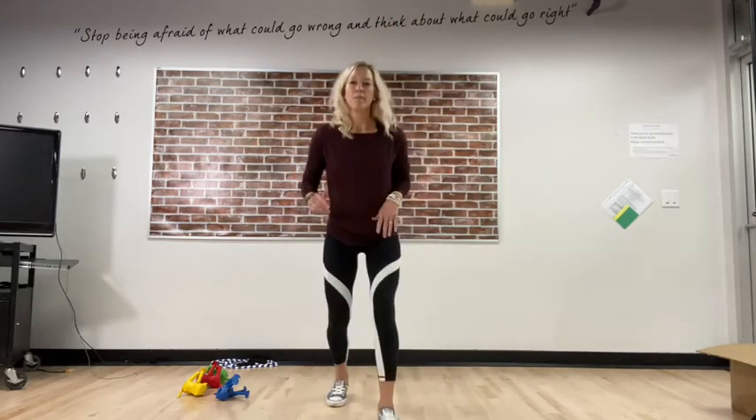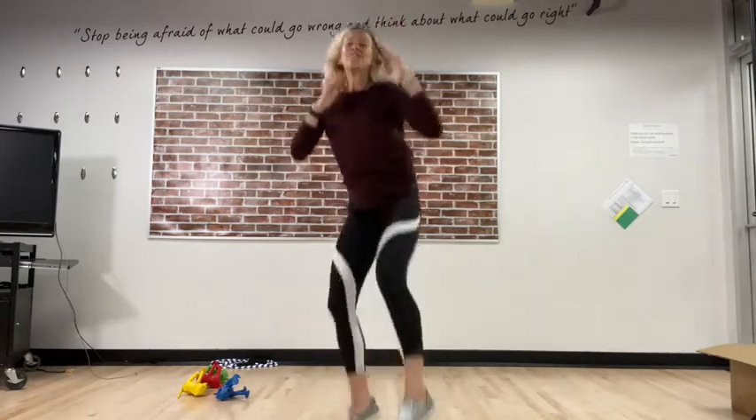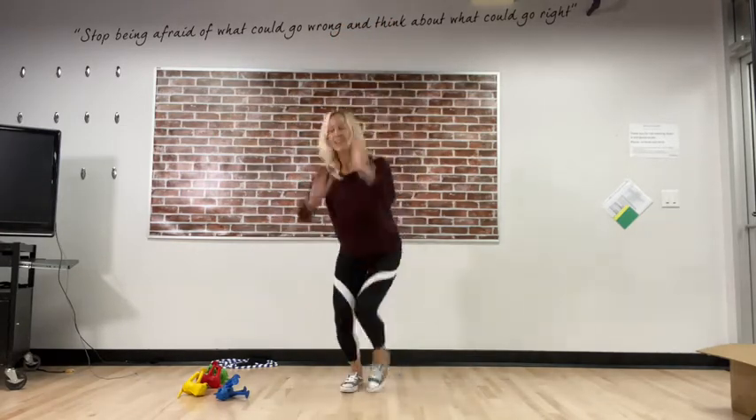Here we go — one, maybe you even want to say whatever ninjas say! Two, three, fantastic, four!